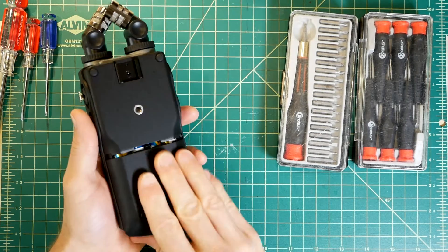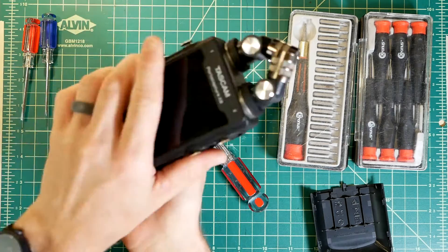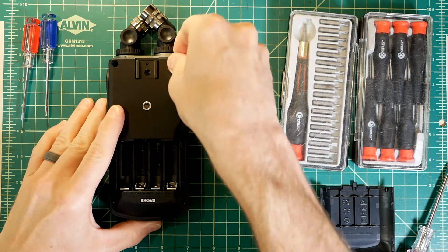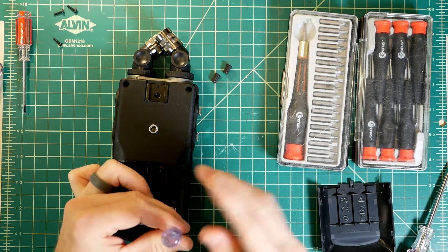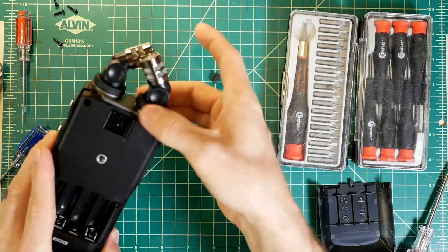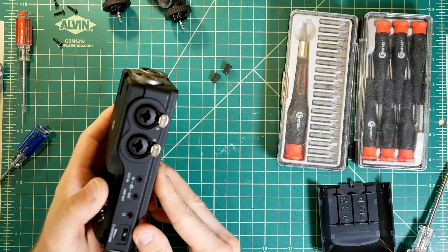First, I'll take out all the batteries. There are two rubber feet concealing screws that we'll need to remove. Then six screws holding the back on. I probably should have removed the microphone capsules, but we'll do that now, along with the SD card.